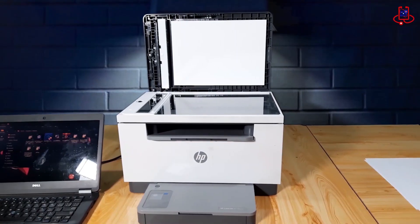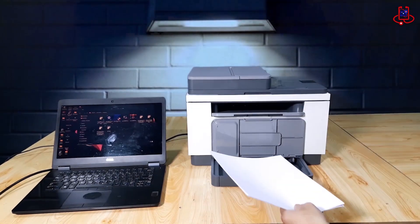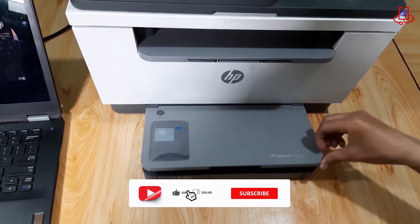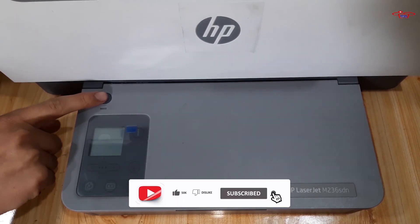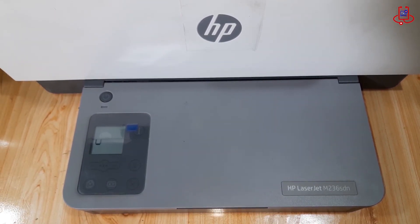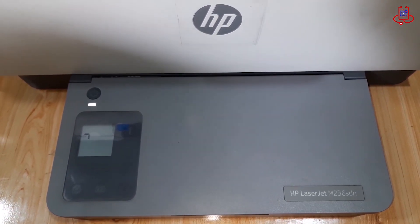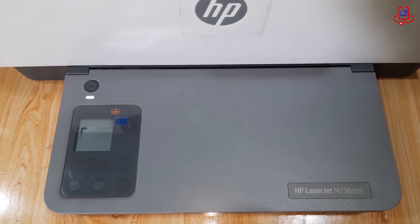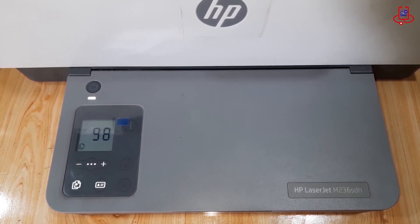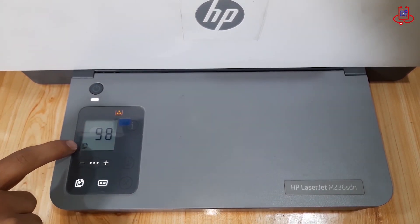Don't forget to like and subscribe to our channel. When we turn on the printer, the copy settings are set to 98. So when we try to copy a page, instead of making one copy, it actually produces 98 copies.